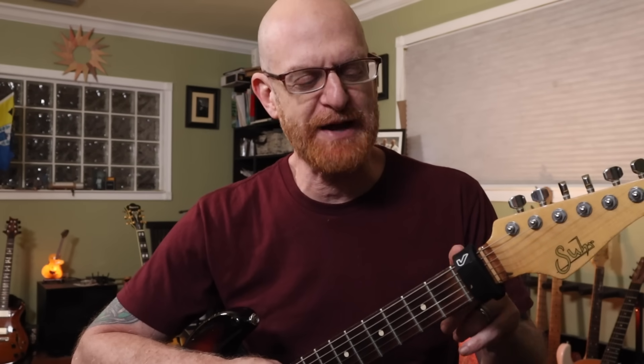Okay guys, so just like Matteo, I have my fret rap and that's probably the only thing I'm gonna have in common with Matteo in this video.